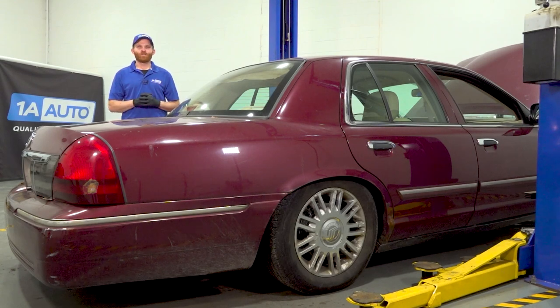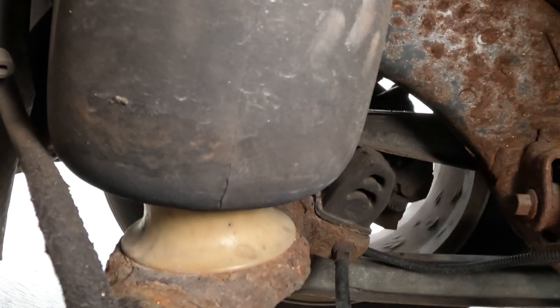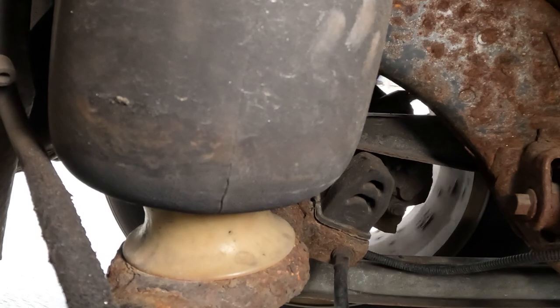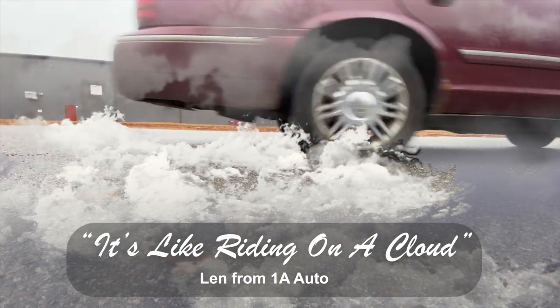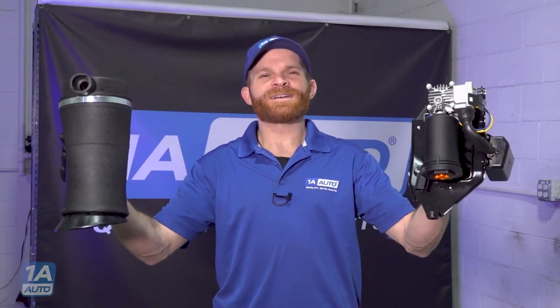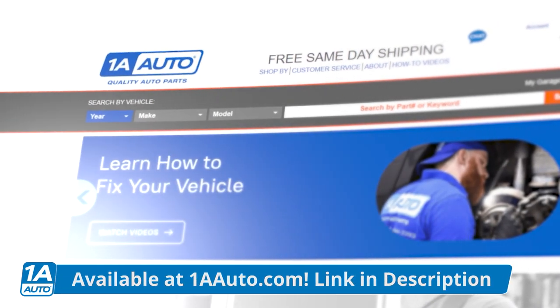Hey friends, it's Len from 1A Auto. In this video, we want to talk to you about air ride suspension. Quick note — not every vehicle is going to have it. But if you've ever ridden in a vehicle with it, you probably loved it, unless it wasn't working right. As always, if you need any parts, check us out at 1aauto.com. Get your parts shipped fast and free directly to your door.